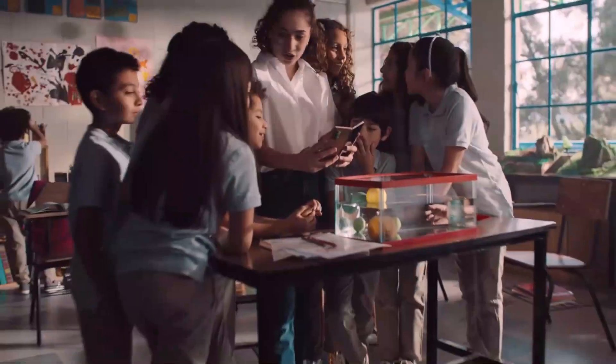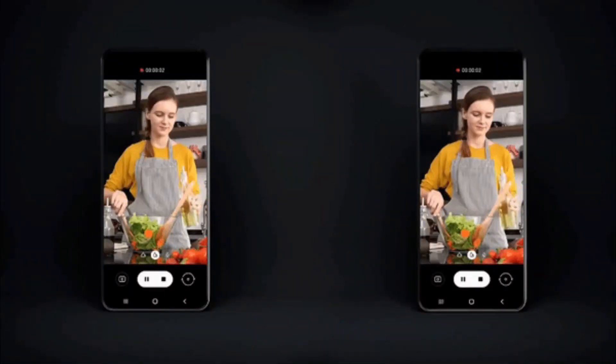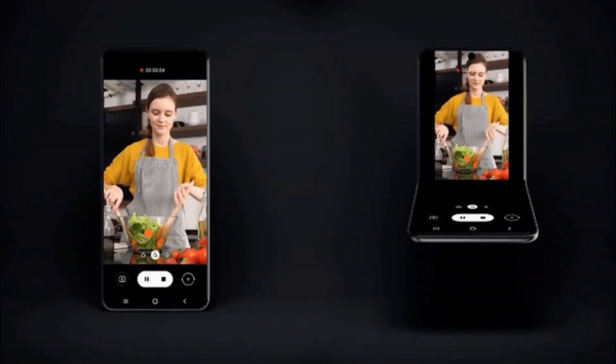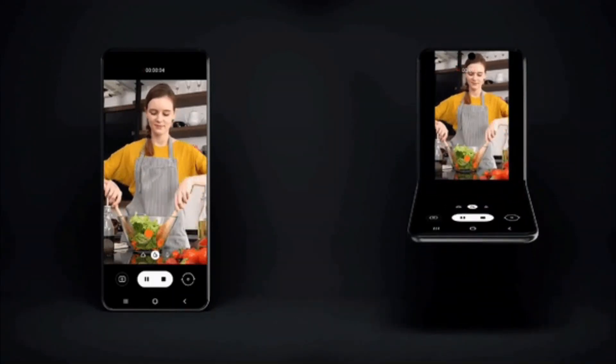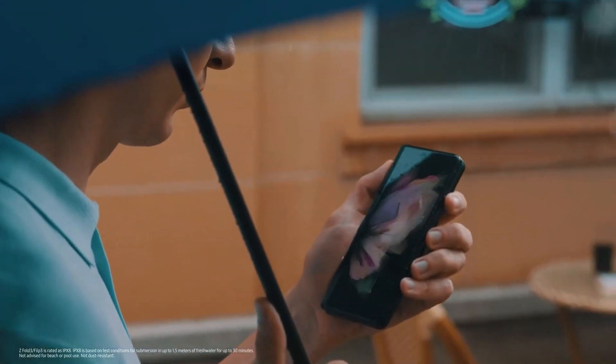Taking pictures has become a major use case for smartphones, and the Galaxy Z Flip design makes it almost fun to use the main cameras for selfies. Hopefully we'll be seeing at least a 50MP main camera without taking too much away from the small foldable.